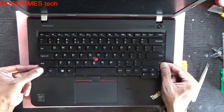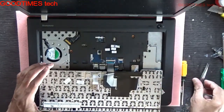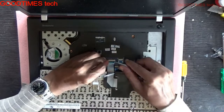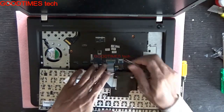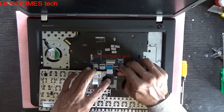Pull the keyboard towards yourself, then turn it down. Remove this connector gently. Pull it out — there is one more connector below that one; remove that also. It is the touchpad trackpad connector.